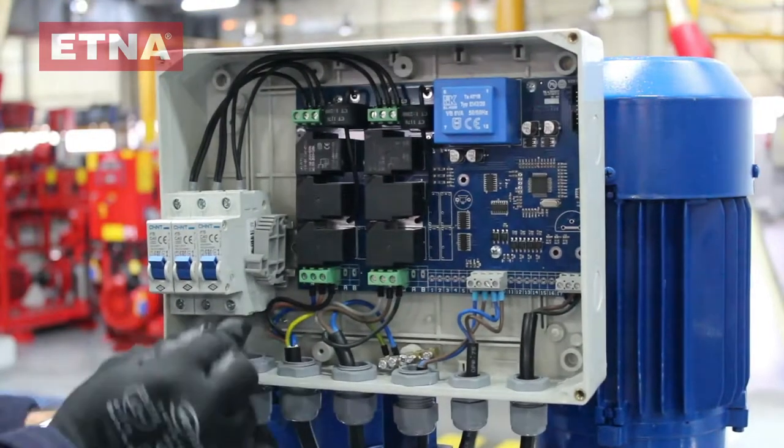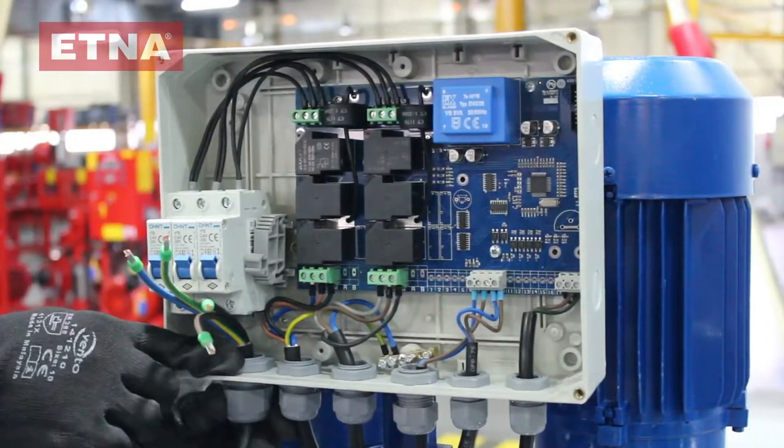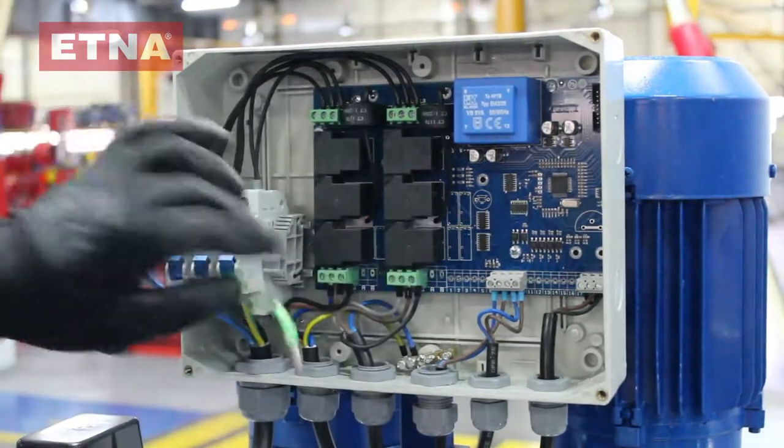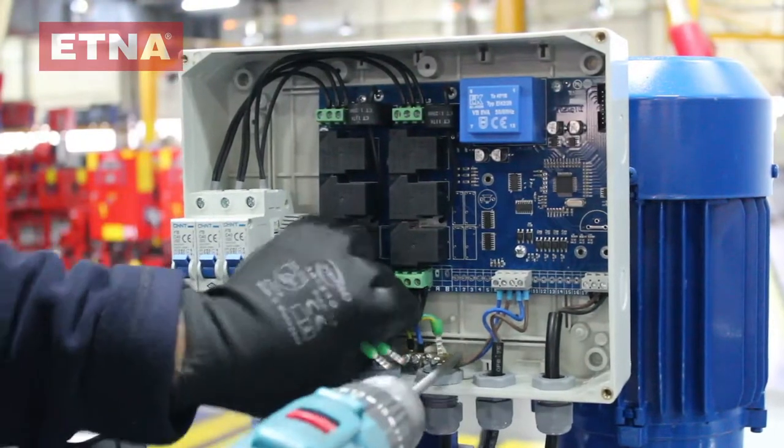Connect the power cables with suitable diameter selection from the mains. Connect the grounding cable and motor grounding cables to the grounding bar, and the three-phase power supply cables to the fuse. Make sure that your clip screws are tightened enough.